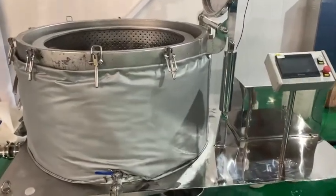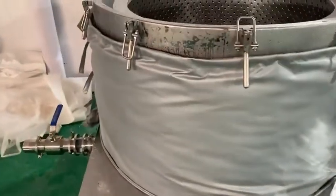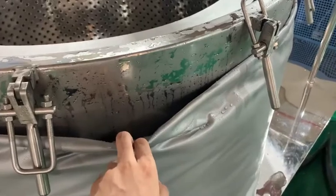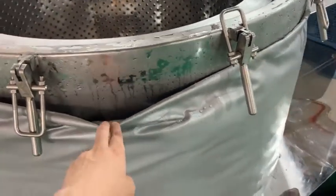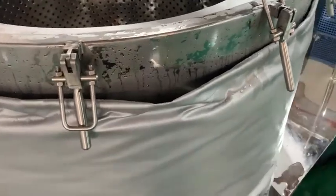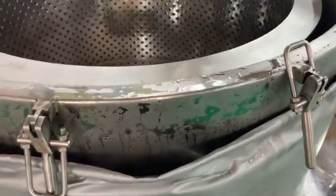This is a centrifuge. And this is the insulation cover. The purpose is to keep the temperature unchanged in the centrifuge.